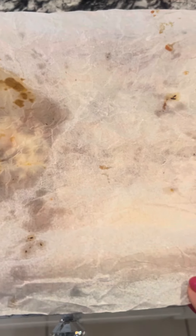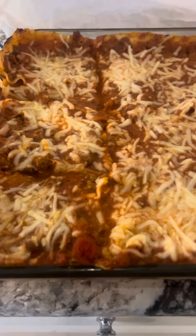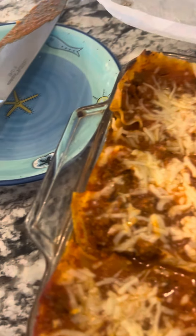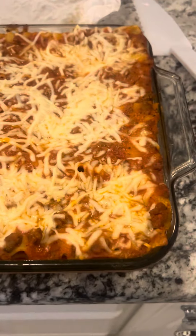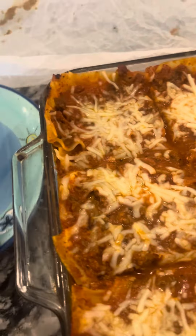Hi my beautiful people, welcome to Milly's channel! Look what we have here — I just took it out of the oven. Look how delicious that looks, look how beautiful, just nice and hot from the oven. Let's cut a piece to try and see how it came out.